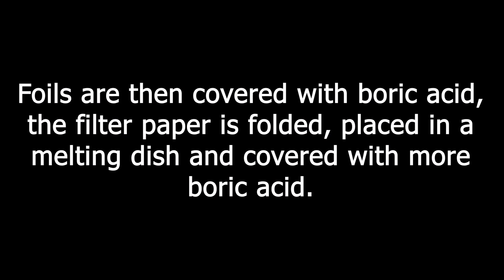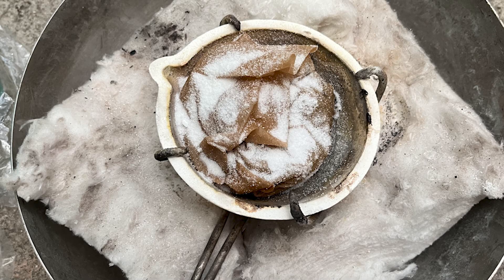Foils are then covered with boric acid, the filter paper is folded, placed in a melting dish and covered with more boric acid. The filter paper is burned slowly and the foils are melted into a button.